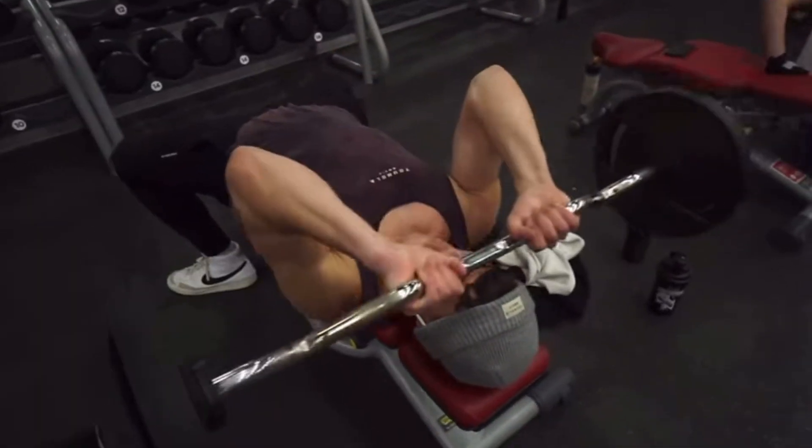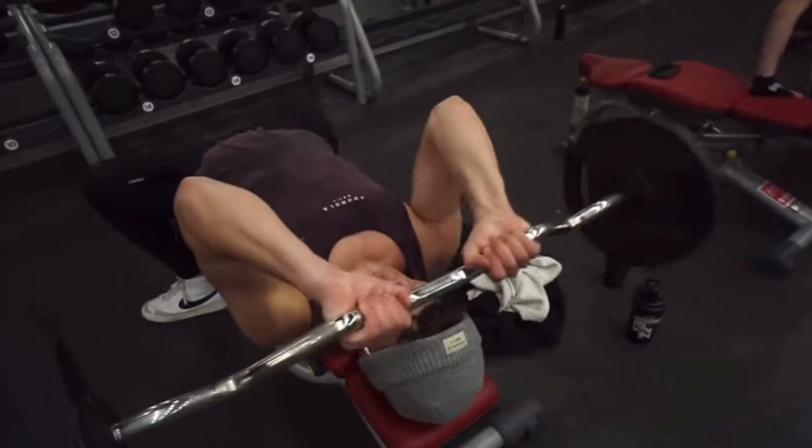For the medial head, my favorite exercise is close grip bench press. You can go pretty heavy on this one, so maybe use it as the first exercise when you have a triceps focus. Really stretch the tricep when you go down as much as possible on every single rep. For the long head, my favorite exercise is the skull crusher — probably the best exercise for triceps overall. Make sure you stretch as much as possible on the negative, and when you go up, never fully extend your elbows — stop just short and go back down.